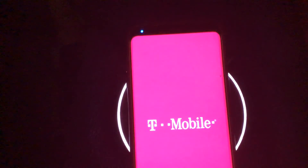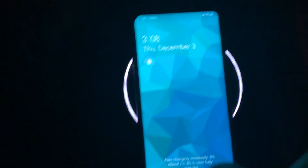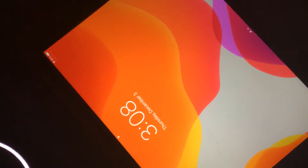I don't really care about T-Mobile, but it works. I think this is on Android 8.0.